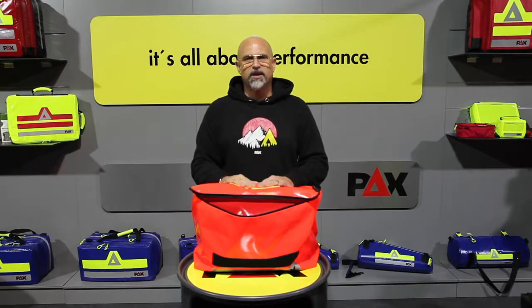That was the PAX infection protection bag in a nutshell. Take care and see you next time.